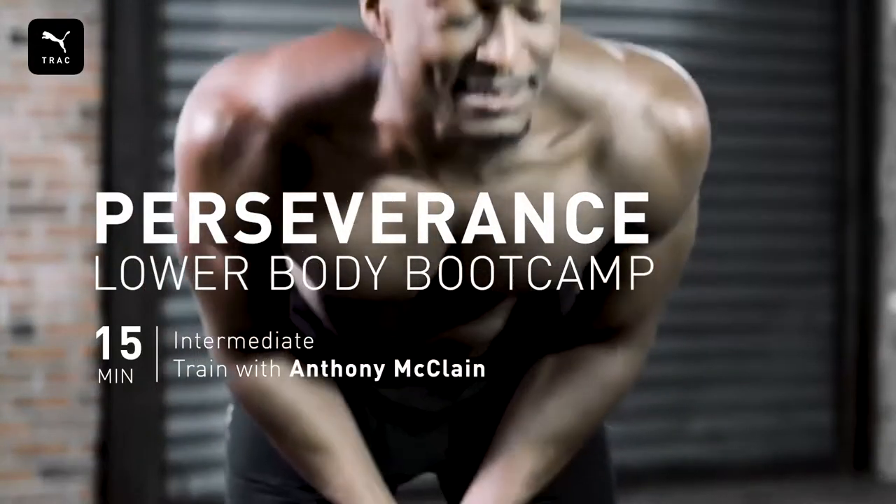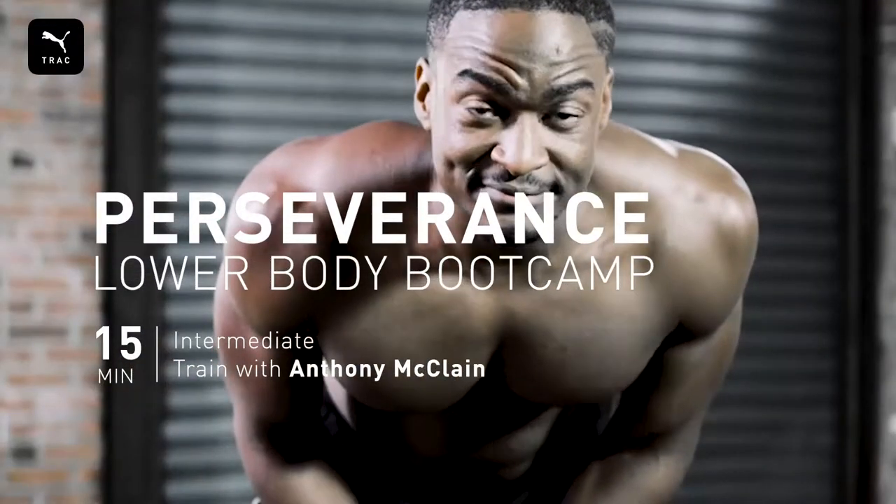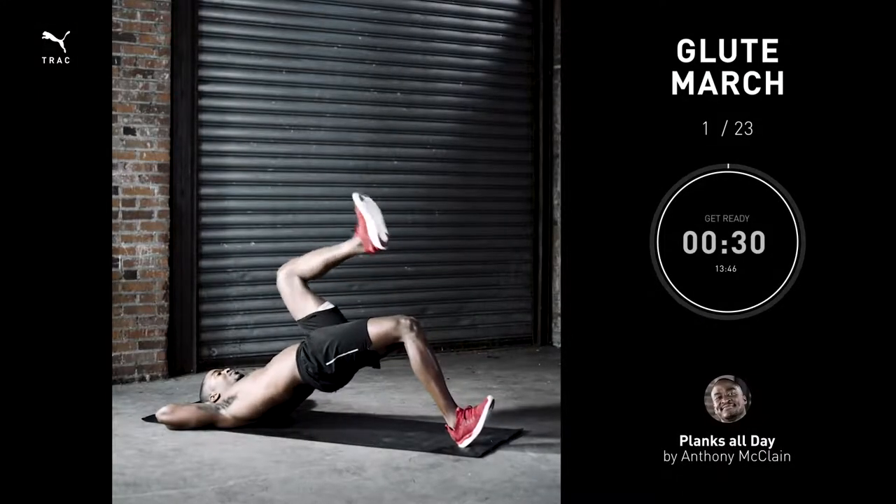15 minutes intermediate — it's hard but it's not impossible. Glute march, 30 seconds.